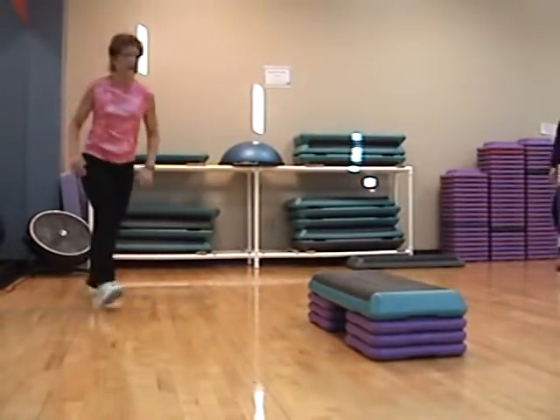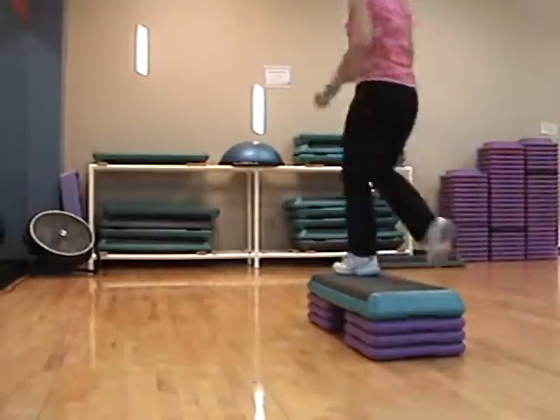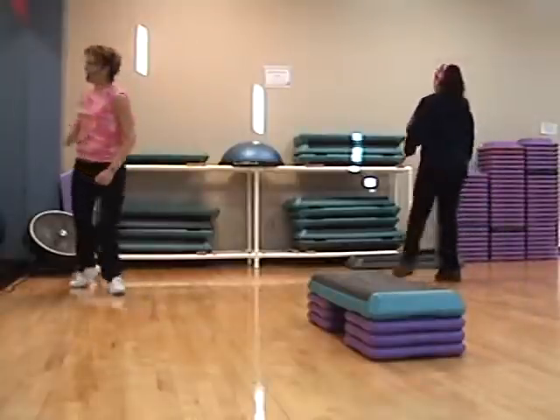Walk, walk. Right, right. Left. Step, knee, walk, walk, pivot, walk, walk.